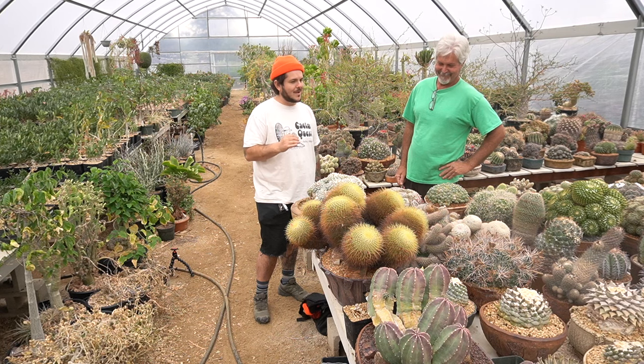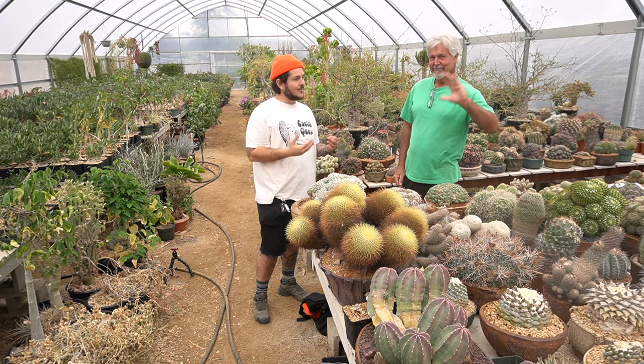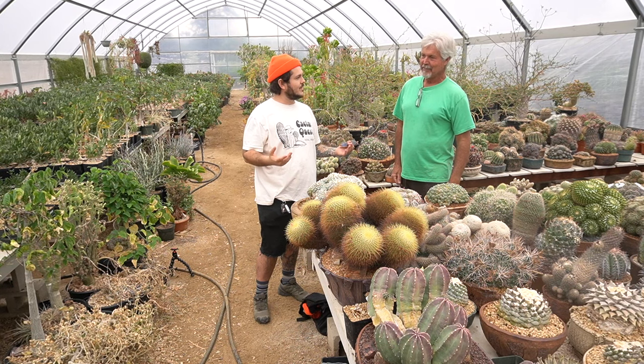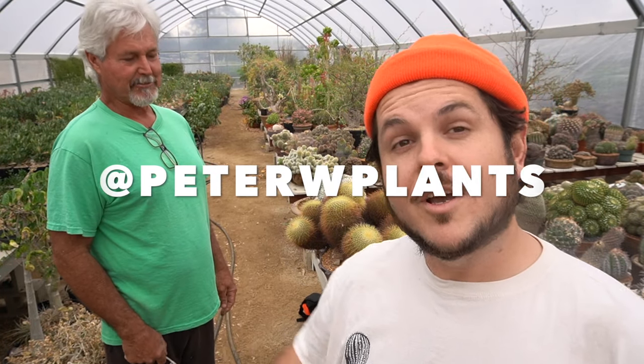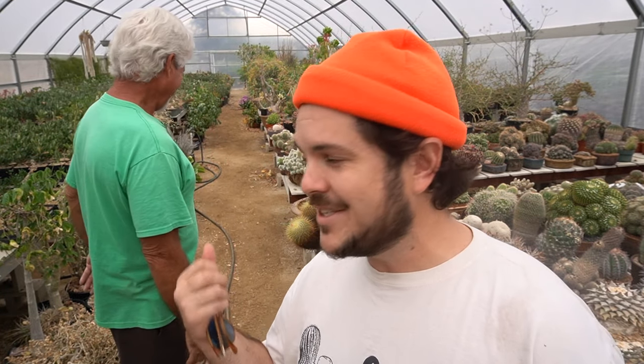I've come here many times and every time I hang out with you I always think, man, I should have recorded that, because I wish I could go back and re-listen to it. Today for all the people at home, we've finally done it. Go follow Peter on Instagram at PW Plants. Make sure you're following me on Instagram at Cactus Quest. Drop a comment down below if you have any questions, go hit up Peter on Instagram — he's the professional. Thank you guys so much for watching, until next time.